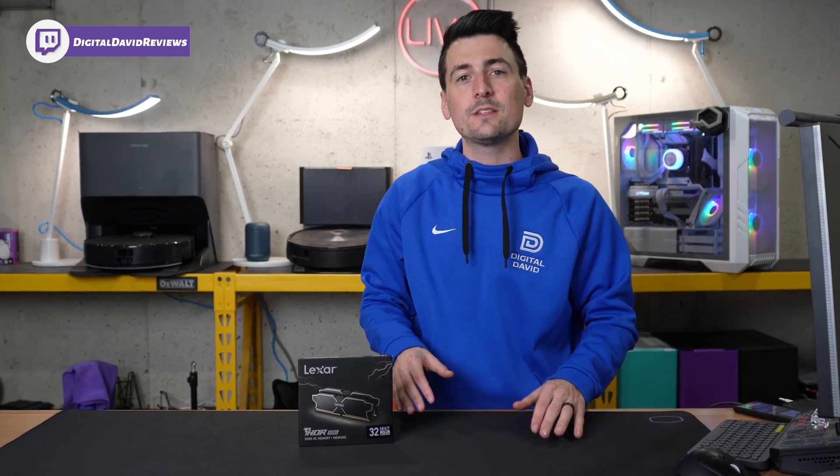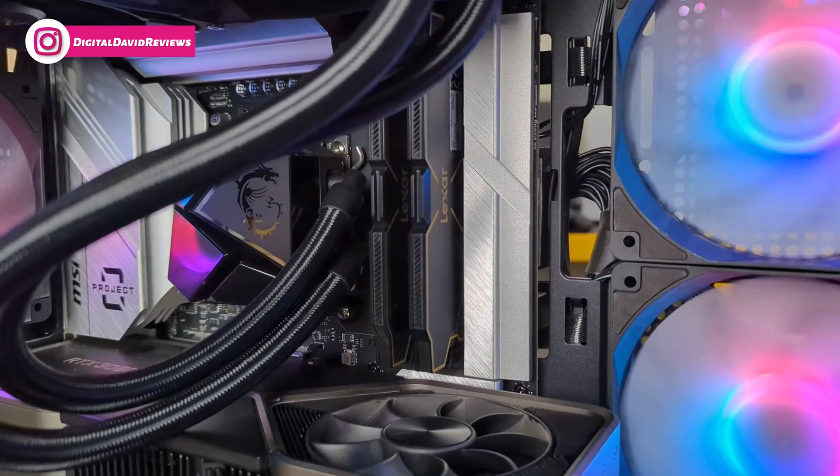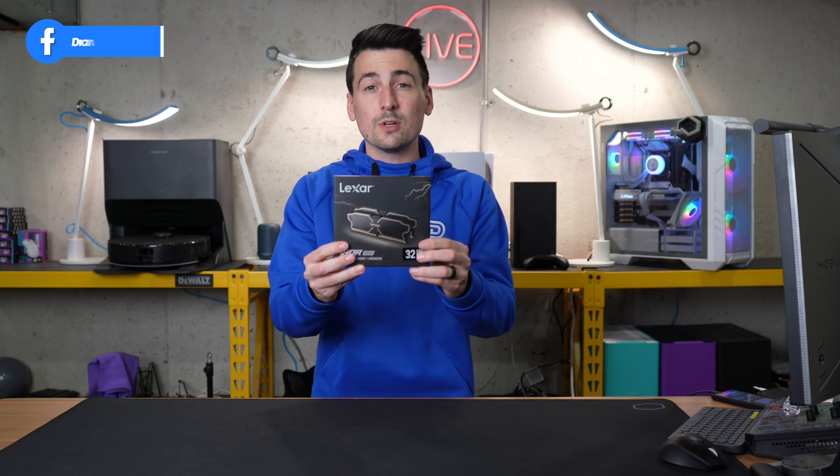Lexar did send me the sample, but any opinion expressed in this video is strictly my own. That being said, if you're interested in this product or want to find out more about it, the link to it will be in the video description.